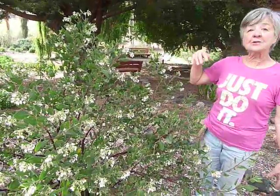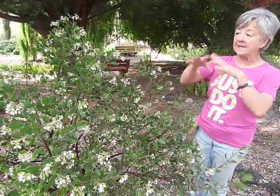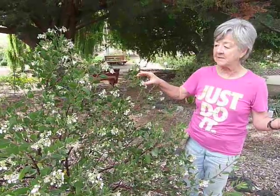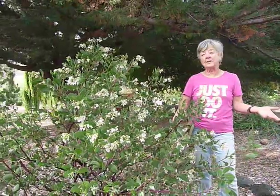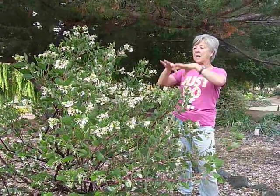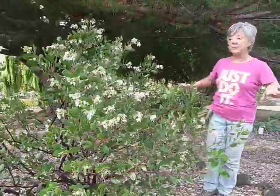This one can actually be used as a patio tree. If you prune it correctly, it will grow tall and actually produce a canopy that can be very, very attractive as a small tree in a patio. Ours here is multi-trunk because we're going to use it as a shrub. We're not trying to get it to grow really tall — we basically just want it to be a large shrub that fills up a pretty good corner for us here.